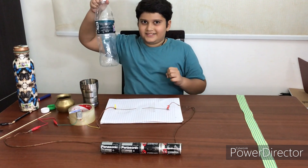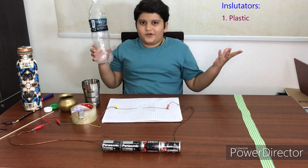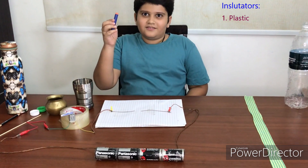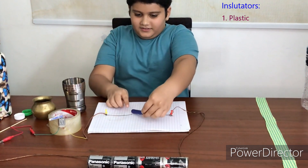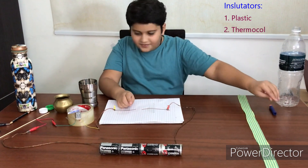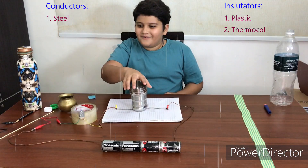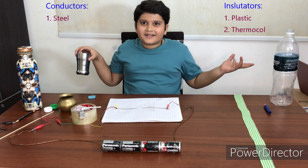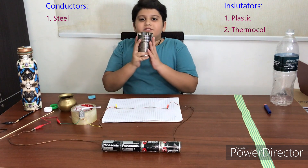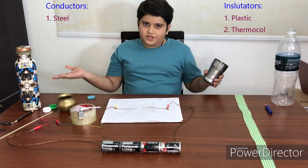So the first one is plastic — it doesn't work, so I'll put it there. Next one is thermal coal — it also doesn't work. Next is steel — oh my god, it does work! So that means steel can let electricity go through it and also completes the circuit.